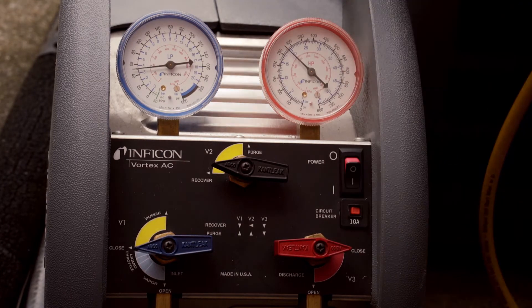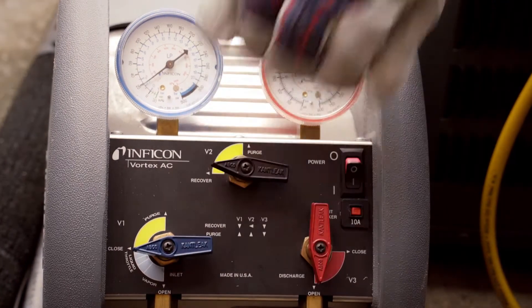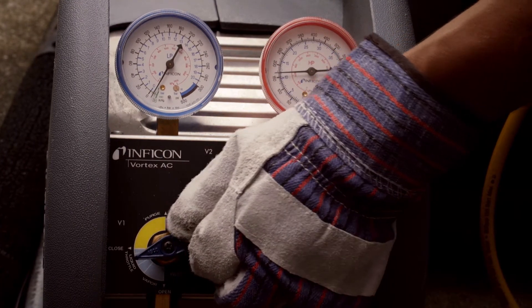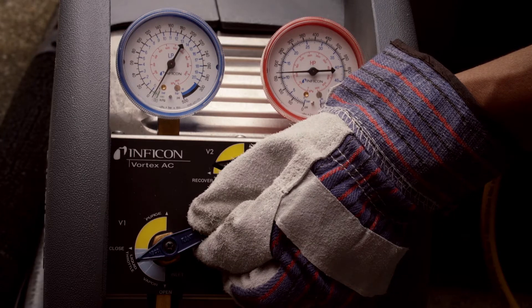Open the discharge valve to the full open position. Slowly open the inlet valve to the recover side of the valve until you hear a noticeable change in the sound of the recovery machine.